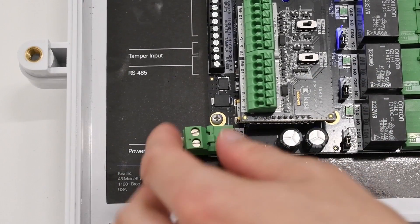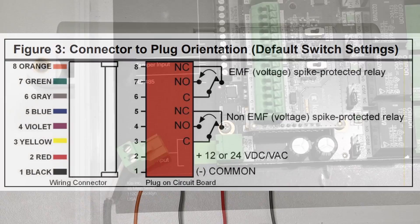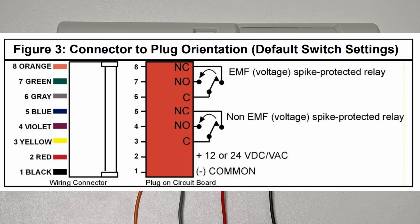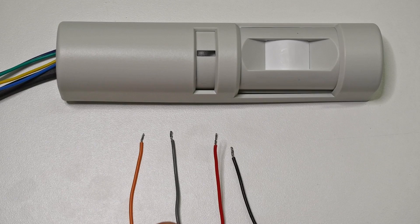Unplug power from the Kisi Controller Pro prior to wiring for safety. Read the datasheet for the door motion sensor. Take note of which wire color corresponds to NC, C, positive voltage, and ground.